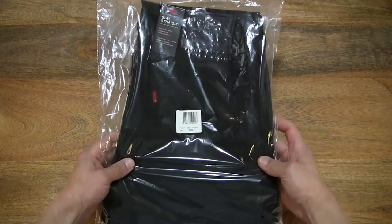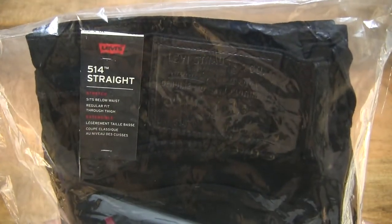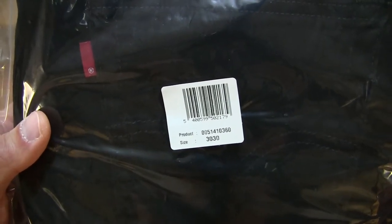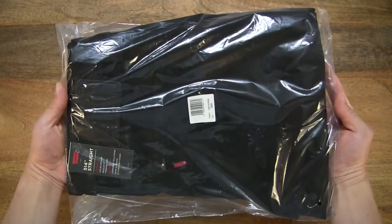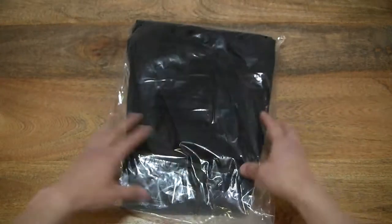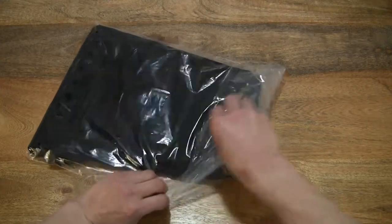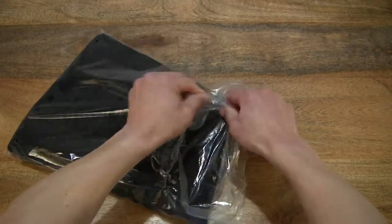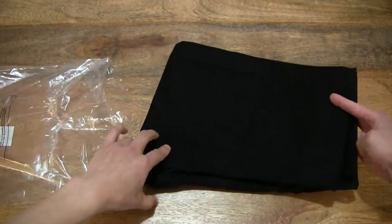So let's go ahead and open up the packet. In this packet is a pair of Levi's 514 straight jeans. Taking a look at the details on the clear plastic packaging — this pair of jeans is in the night shine black color. Now let's go ahead and open it up by peeling open the sticky flap, tearing it open and sliding the pair of jeans out.